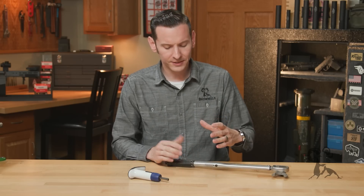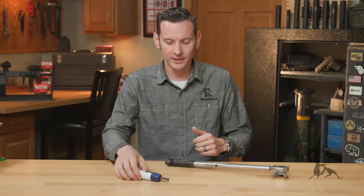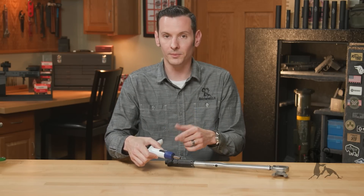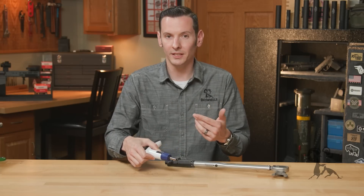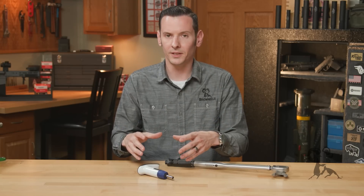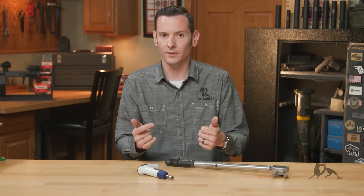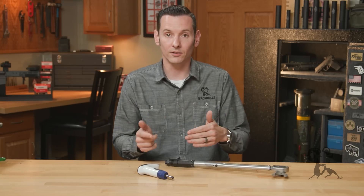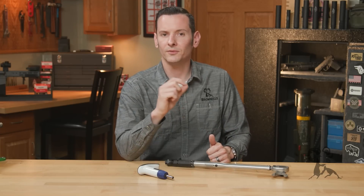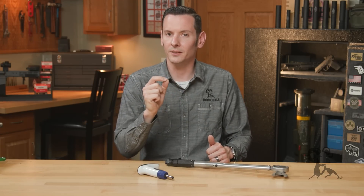Me personally, I just leave mine set, because most of the work I'm doing is repeatable, so I'm going to be close to that torque range anyway. The torque wrench, because it has that spring in it — and we know from our Firearm Magazine videos — springs wear out from being used, not from being compressed.